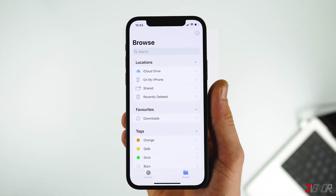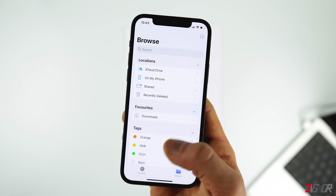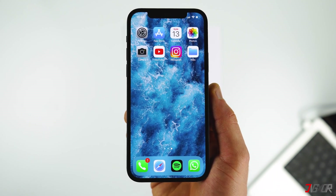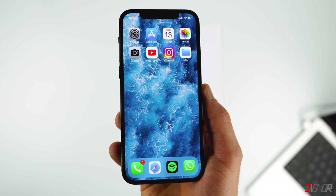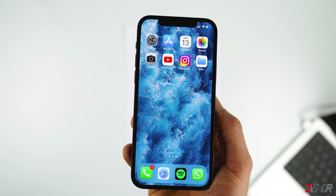Hi and welcome to a new video. With an iPhone or an iPad you can easily scan documents in PDF format with the pre-installed Files app. In this video I'll show you how this works and what to watch out for. Let's go. First, open the app Files on your iPhone or iPad — it should be pre-installed, but if you can't find it you can easily download it from the App Store.